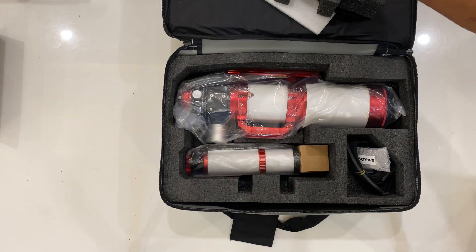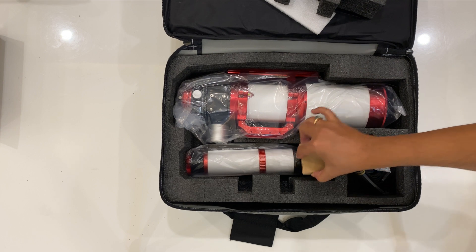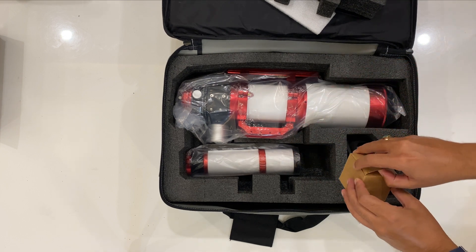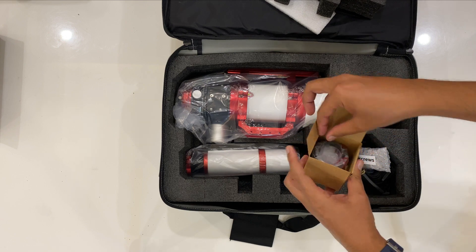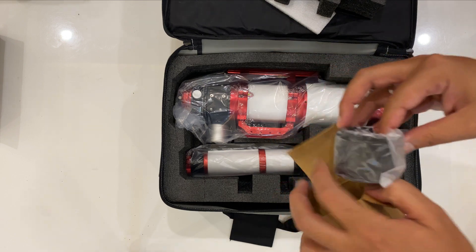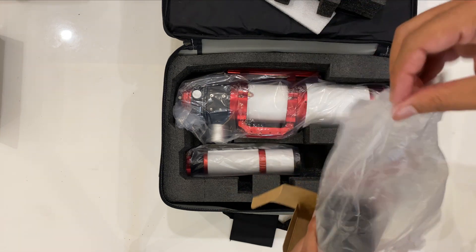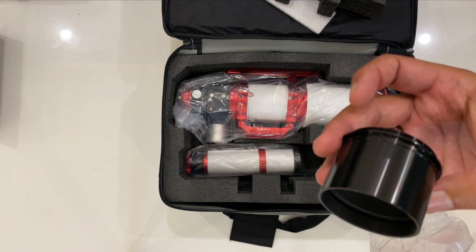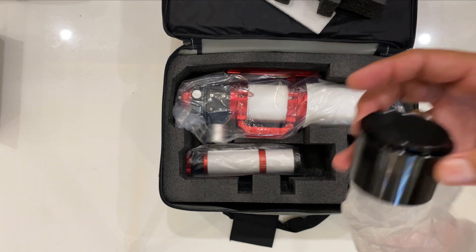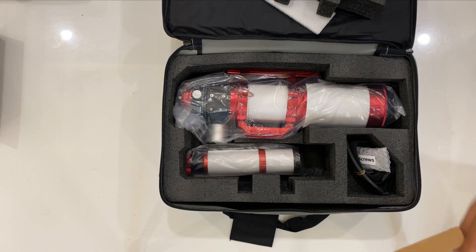It came with a 50mm f/4 guide scope with a 200mm focal length. This is the two-inch T-adapter. It does not include a T-ring — that has to be purchased separately. Fortunately I have a T-ring for my Canon 600D and this particular T-adapter fits perfectly fine with that.